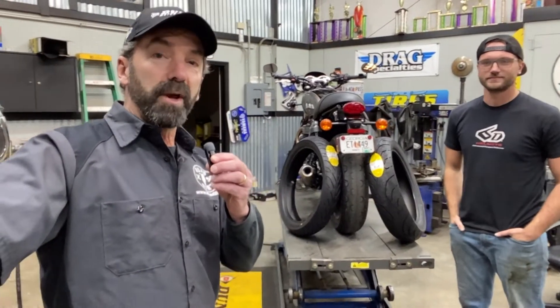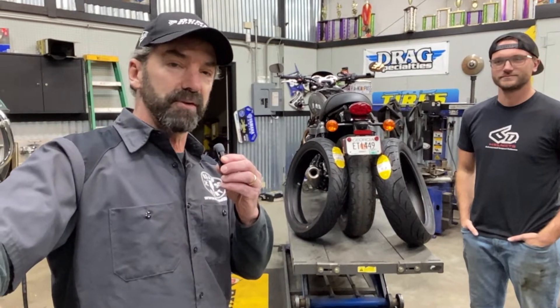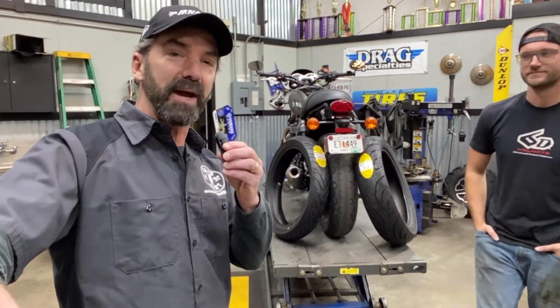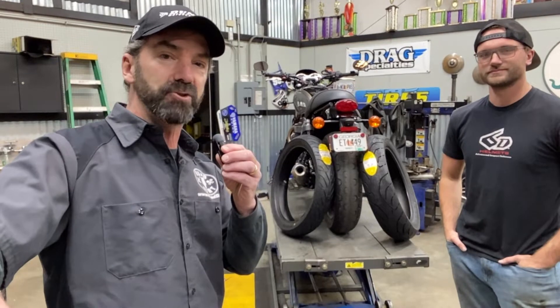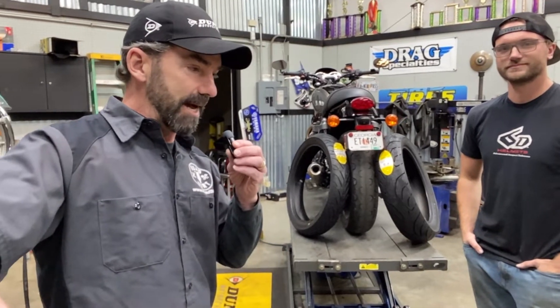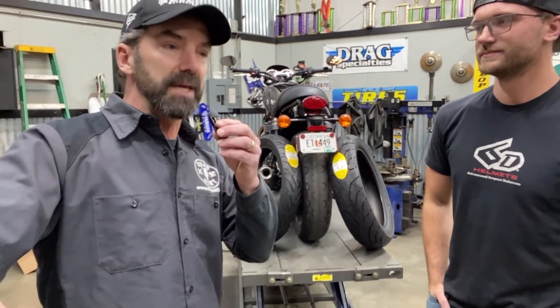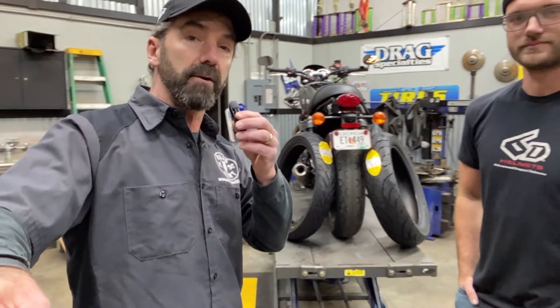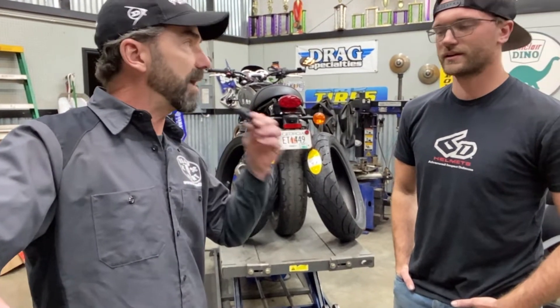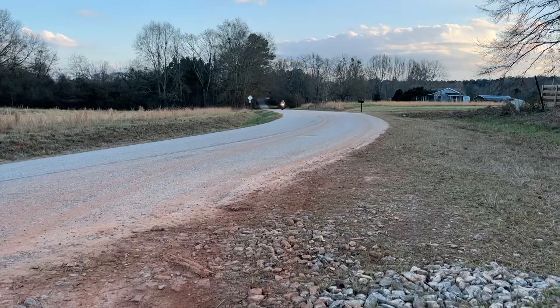This is Rob with Road Dirt and we are with Jake and Chris of Flying Brothers Motorcycle Garage here in Lawrenceville, Georgia. Jake is about to spoon on a pair of Dunlop motorcycle tires, Road Smart series, onto the front and back of my Triumph Bonneville. Tell me a little bit about the Road Smart 3 series of tires specifically — what makes them special? They're a good group of tires, especially for being sport touring tires.